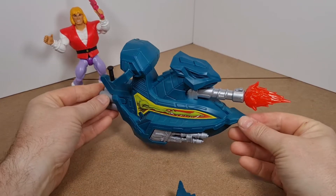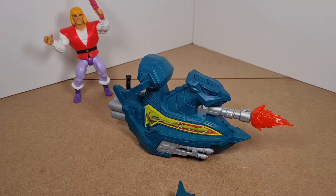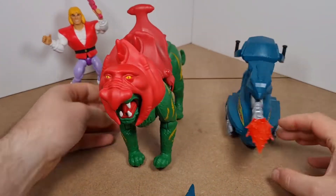For the blast effect, you just push it into the barrel. Now for a size comparison — there it is with Battle Cat.